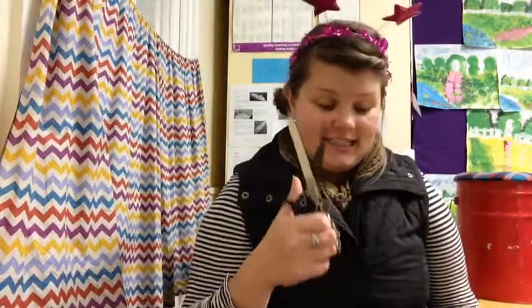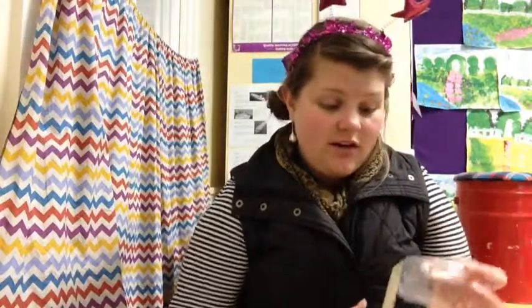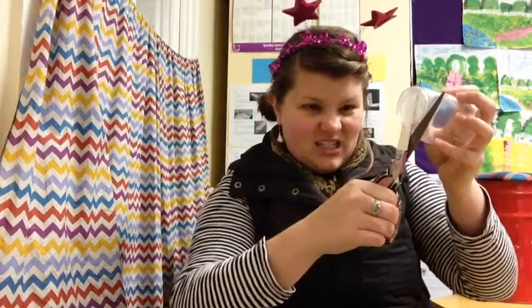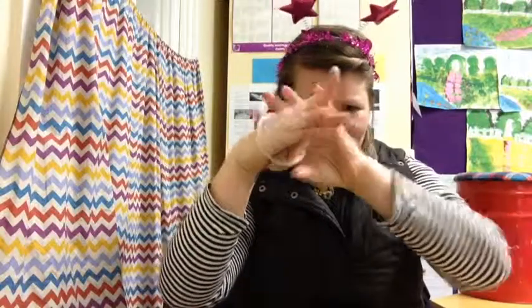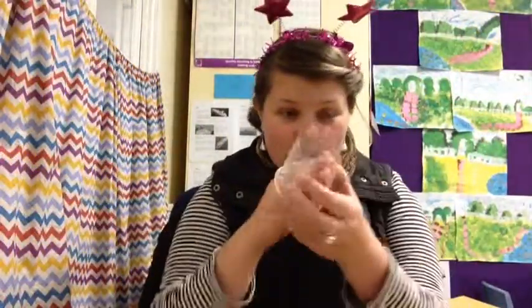Now the tricky bit happens first. This is what you're going to do — the steps to making your pom-pom shooter. Get the scissors, and you need to cut this end, the bottom, off the cup. I'm just going to squeeze my scissors over the hole and cut it off. Now I can see straight through the cup — look at that, quite exciting. Okie dokie, so we cut the hole through the middle, and now we've got no bottom on our cup.